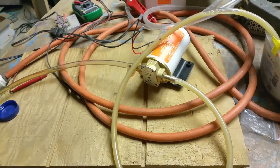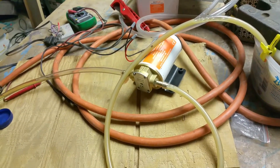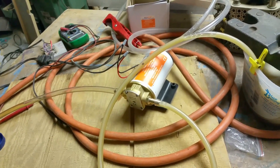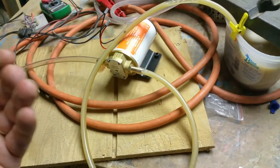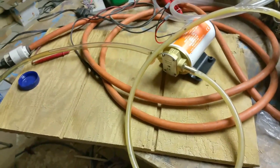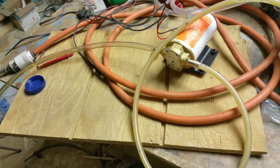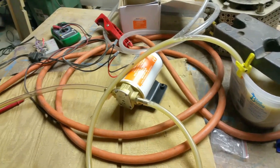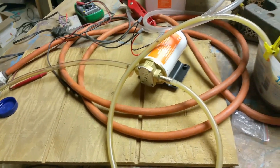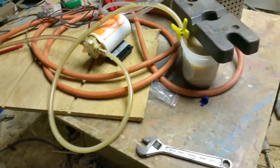They say the suction-side one-way valve has a three to four PSI release threshold. But you saw how fast that primed — it's like a McDonald's milkshake straw. I think we're going to have no troubles at all in getting it to prime quickly. So yeah, that's a pretty hacked-together test.